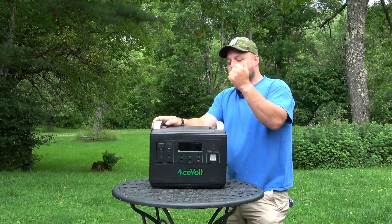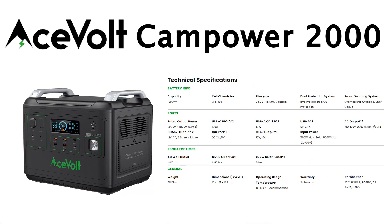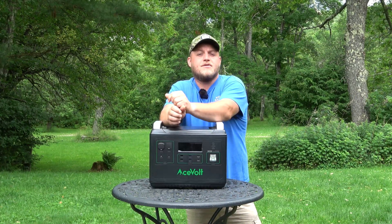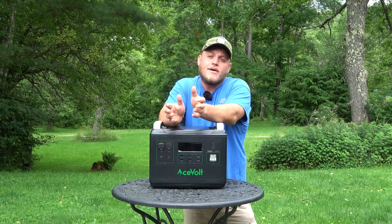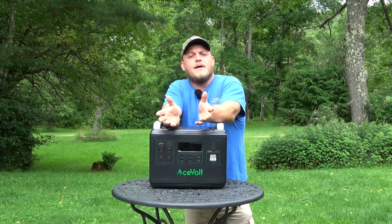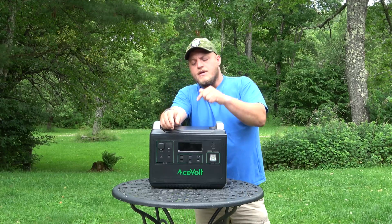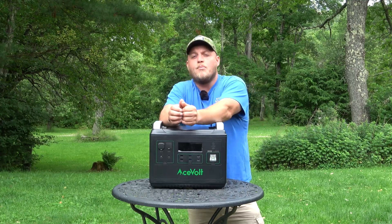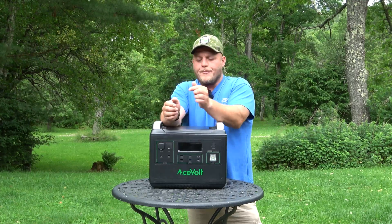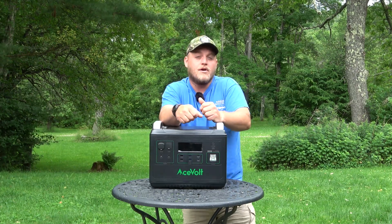Hey everyone, Brian here with DIY Outdoor Life. Today we're going to be taking a look at this Acevolt 2000. This is a high performance, very well-built portable power station. I've absolutely loved it during the couple months of testing that I've done. They're delivering this unit for a lot less money than some of the competition. I have a link in my description that gives you a couple hundred dollars off, free shipping, factory direct.